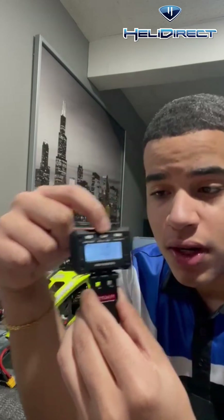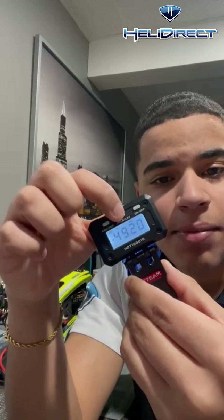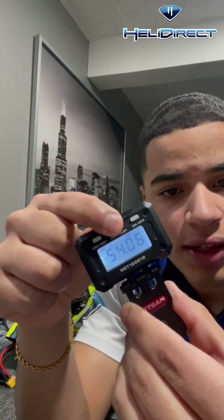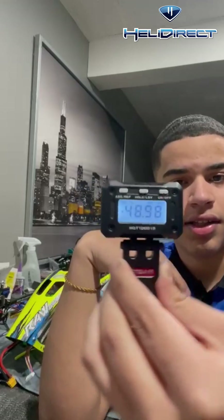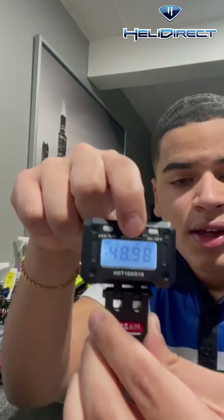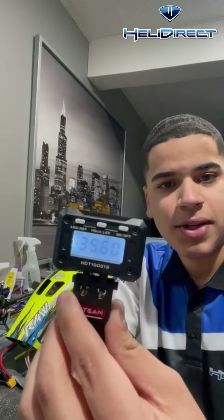The middle one is your hold and LSV button. Let's say you basically just want to see where you left off — right there. All you do is click that button and as you see, it will hold the number for you. I'm moving the pitch gauge and nothing's happening. If you click it again, just one time — boom — it works perfectly.